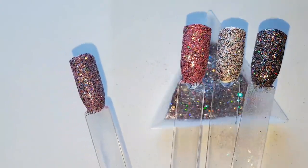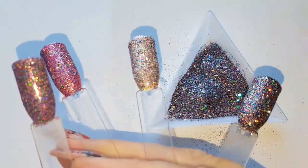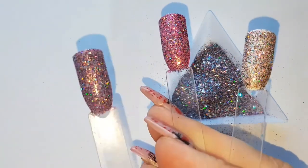If you like this video, if you like this glitter, please give it a thumbs up. And until the next one guys, we'll see you soon. Stay safe. Bye bye!